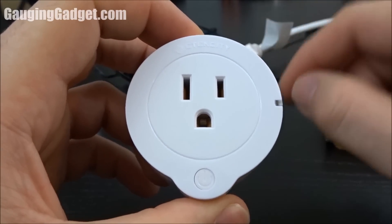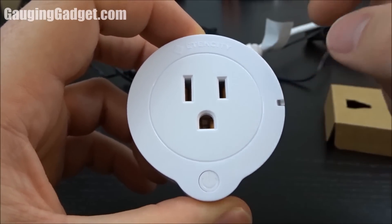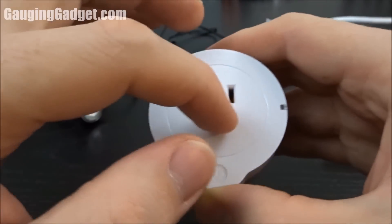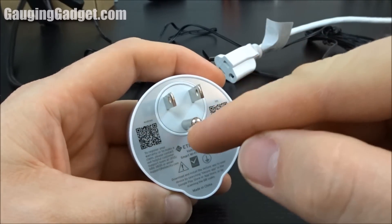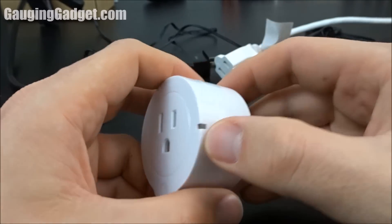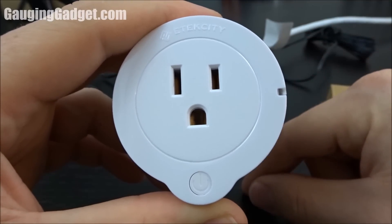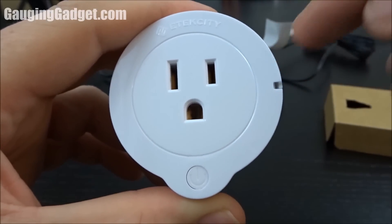So that was the Voltson Smart Wi-Fi Outlet from E-Tech City. I have to say I've been very impressed with this device. First off, the size is very small compared to other Wi-Fi outlets I've tried — only two inches wide and two inches tall. Usually they take up the entire outlet. It also has a grounding plug which makes it more versatile. I like that it tells you the voltage that's been used. The installation was incredibly easy — only about three steps: install the app, create a user account, and give it your Wi-Fi credentials, and you're online.